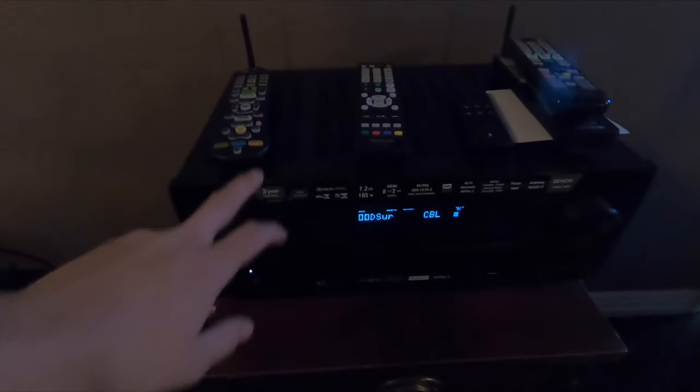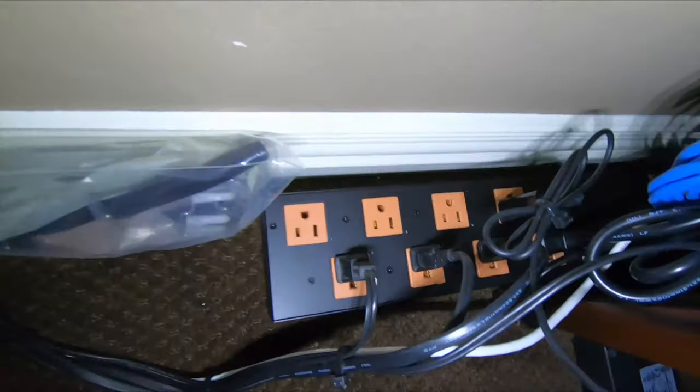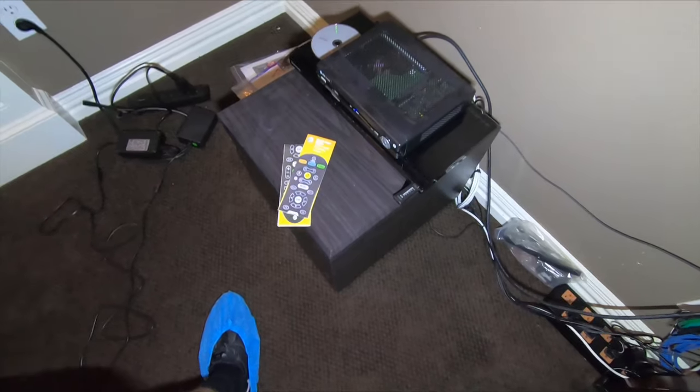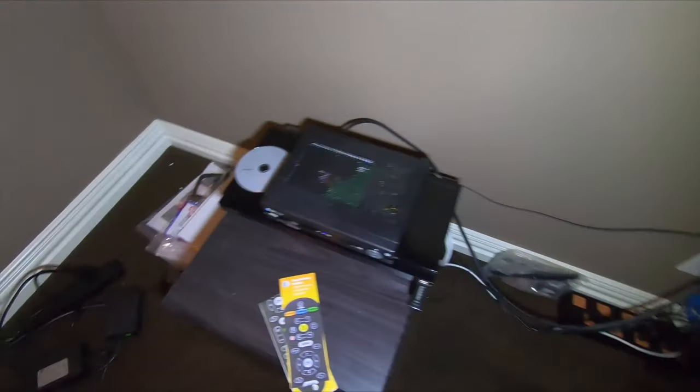This is the brand new Denon 2600. The customer hasn't received his stand yet, but we just set it up for him. You can see all the wires — we tidied up back here for him. We didn't make it too tight because he is going to be getting a console, but we made all the connections so everything's working for now. We got our WAP box, the surge protector, and his sub that was already here. We have the Blu-ray, as well as the AT&T U-verse and a Fire Stick hooked up to it, and we put all the warranty stuff over here to the side.